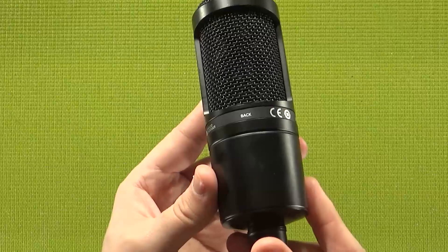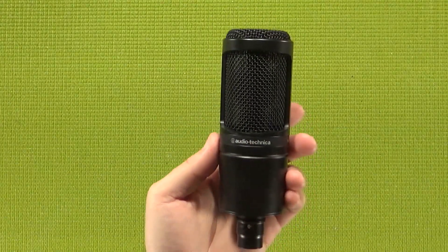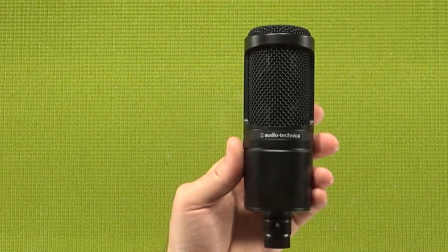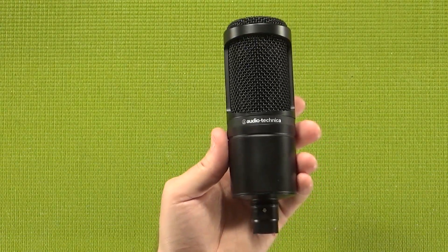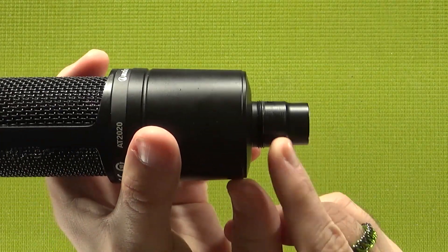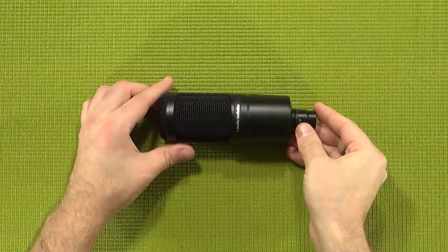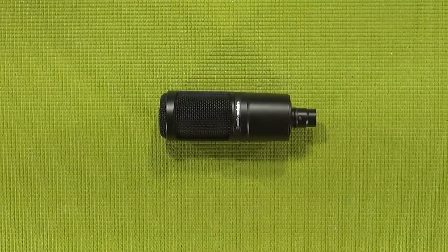Fortunately, Audio-Technica was kind enough to label the back so that you know to always talk at the logo. Also, talking about those mic holders — on the base here, you have a little bit of threading, and that is rated at M22X1, just like a lot of other mics on the market.